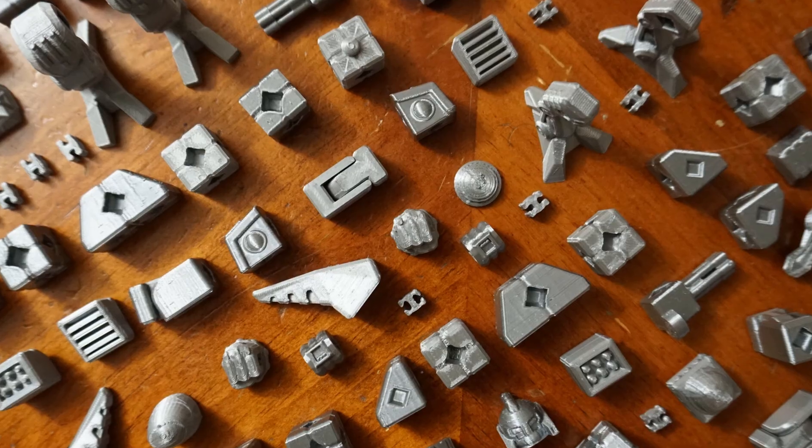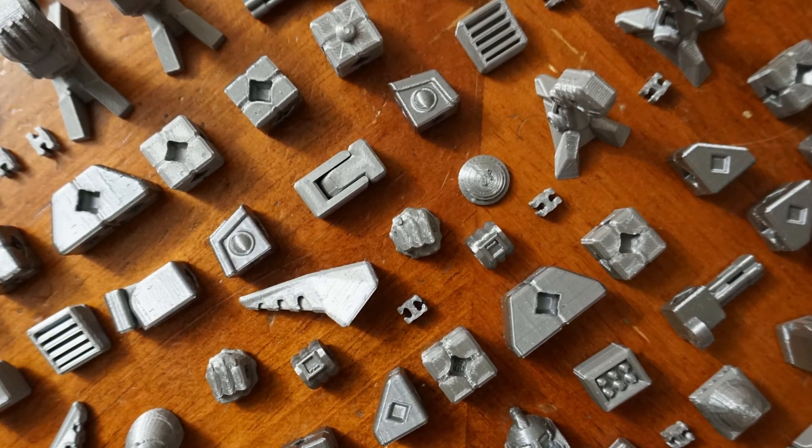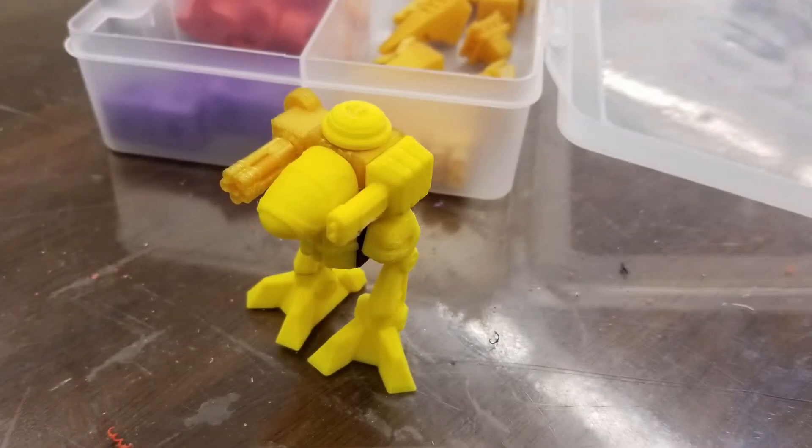Hey everybody, it's Joe and I'm running another Kickstarter. This time we're taking these interesting little interlocking bricks that I've come up with, making more of these bricks, designing them differently, and building accessories so that we can make mechs and robots for days. If you've been a part of any of my past Kickstarters like Low Poly Dinos or Chibimals, you already know how this works.